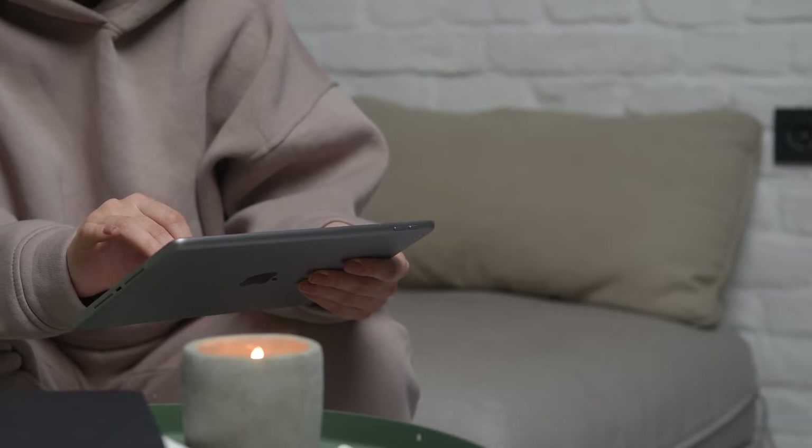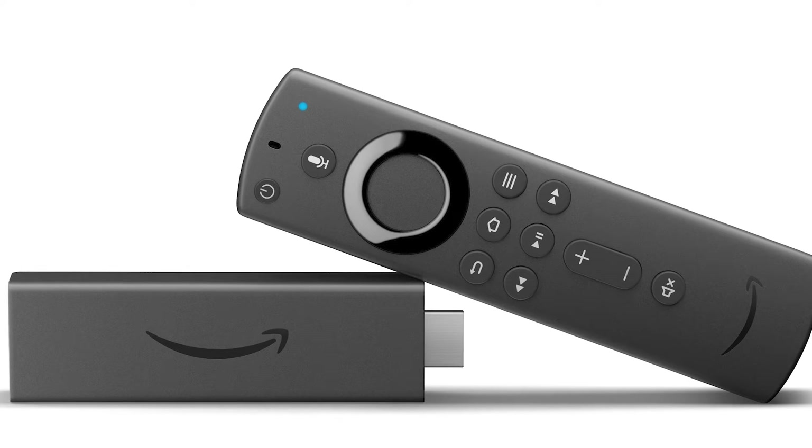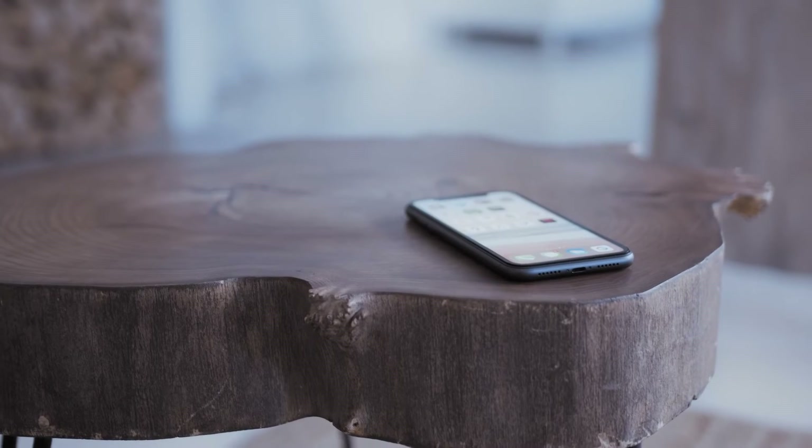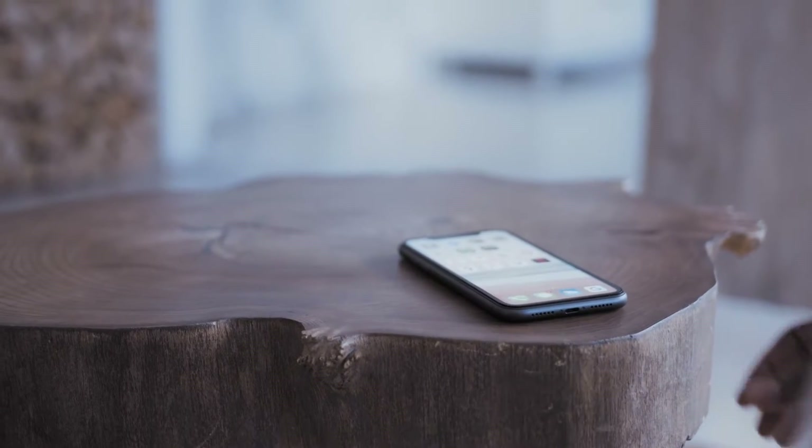The second way to mirror your iPad is using an Amazon Fire Stick or any Amazon streaming device. I'll demonstrate with my iPhone but it works the same way with an iPad.